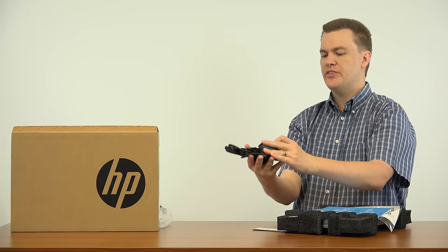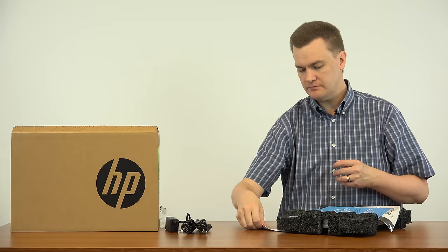Unfortunately, the power brick does require a separate power cord. I don't know what these weigh, but yeah, more than I wish they did.